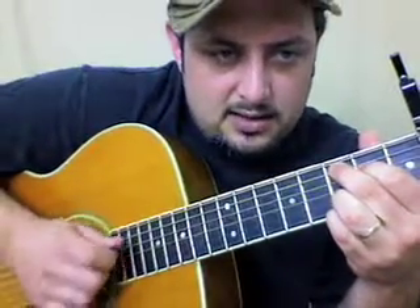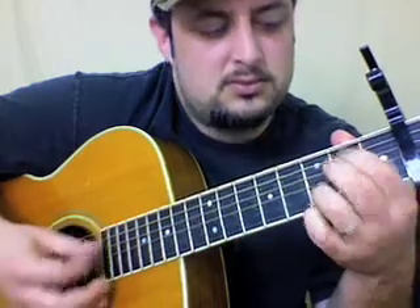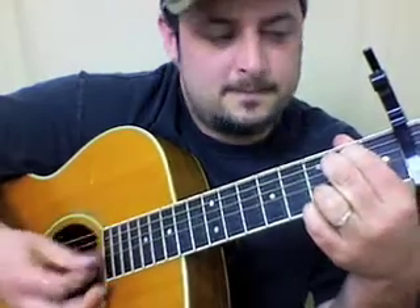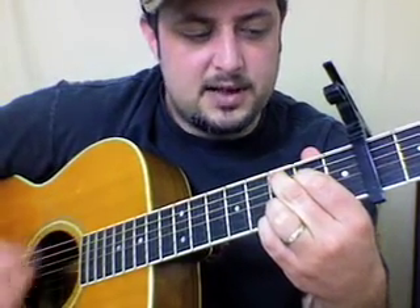You could get fancy and get that kind of stuff in there — or just fake it. That's what I do. Just kind of aiming for that little area. Holds on the C.